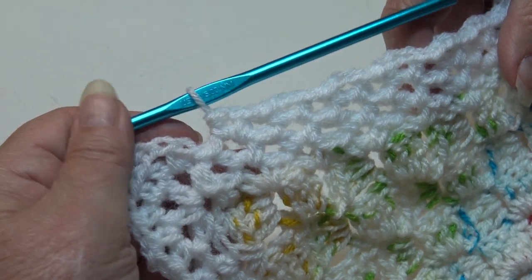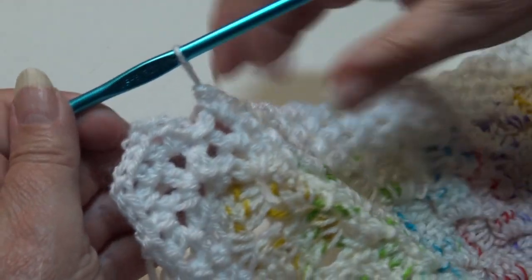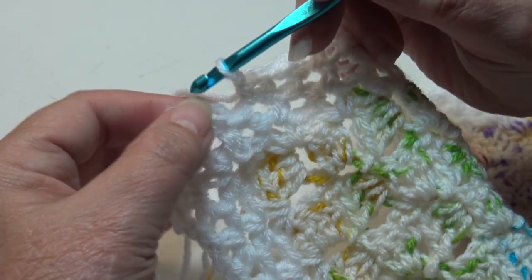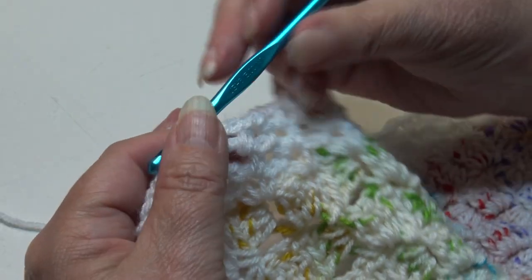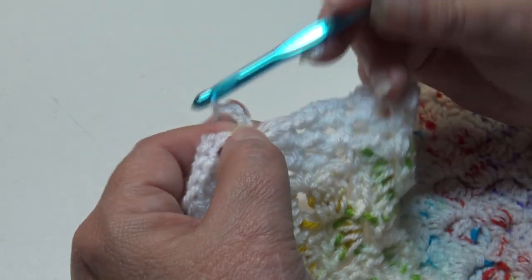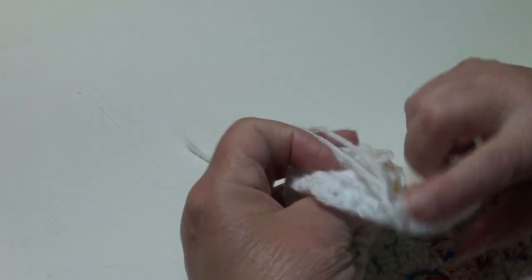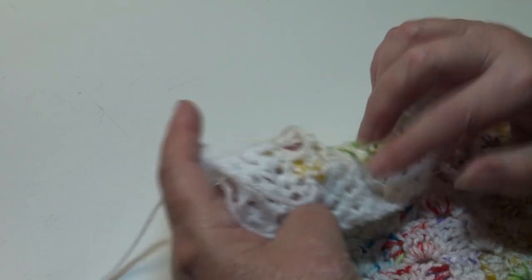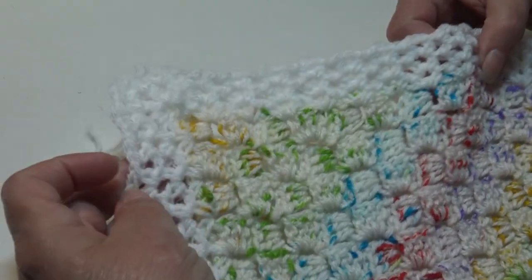At the end of round three, we worked a half double crochet, chain two, half double crochet in each chain two space around. Join the round with a slip stitch into the first half double crochet — insert underneath the top two loops, yarn over, pull through. Fasten off: chain two, pull the hook up, pull the yarn out, grab, pinch, and pull down. Weave all ends in on the wrong side, matching colors and weaving in and out through the stitches.